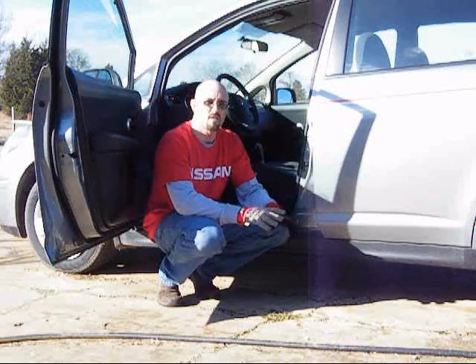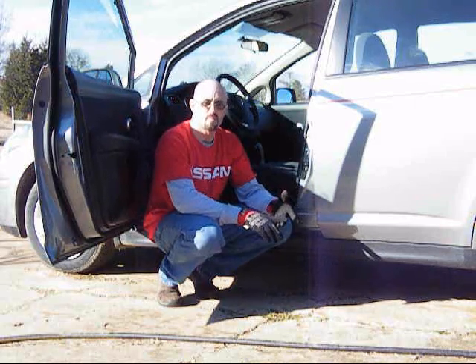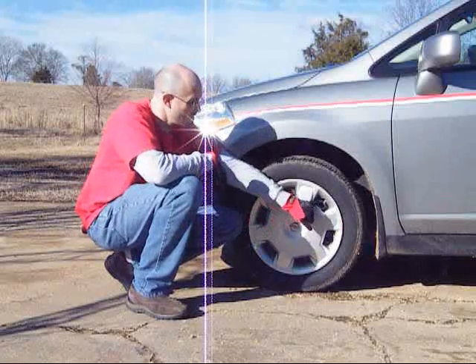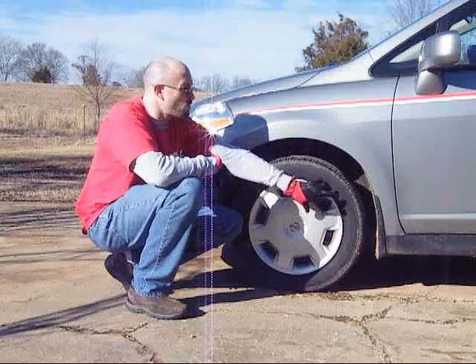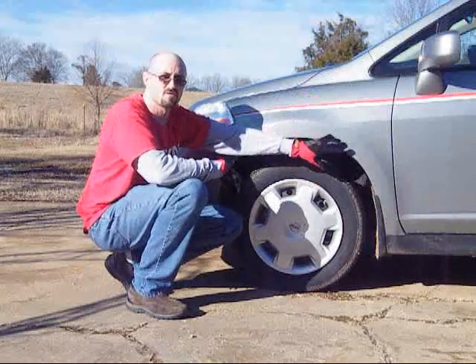Some of the other things that affect TPMS are altitude, tire pressure, and temperature. Let's go through each one of those things and how they affect you when you take your tire pressure and use your tire pressure monitoring system. On the front left, the valve stem here is the tire pressure monitoring system sensor, and all four tires feed in through the antenna into the dash — this is what tells you when the sensor is off.